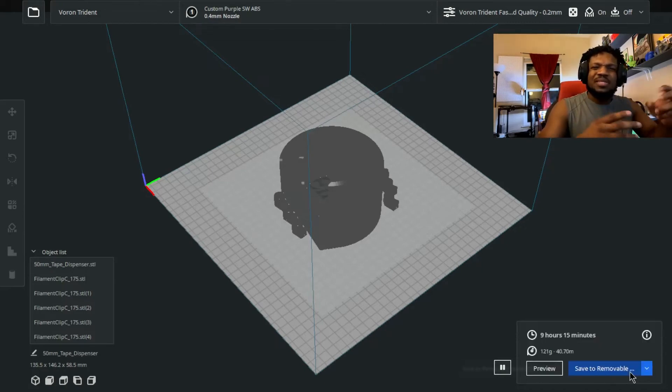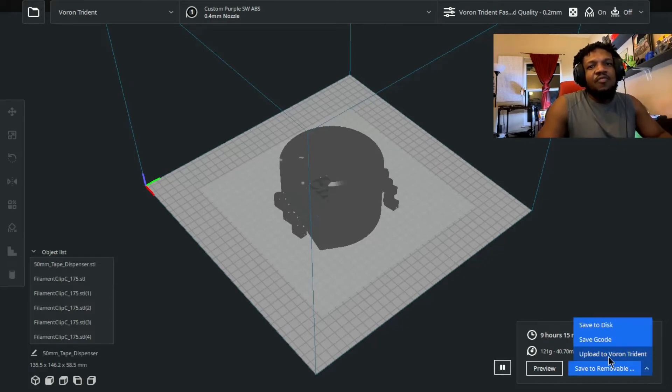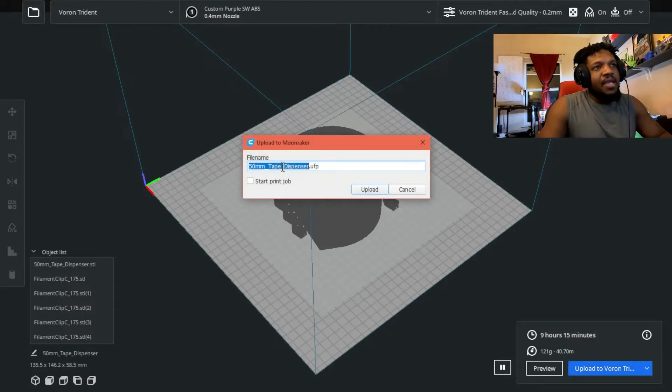As for Mac, I'm assuming it's essentially the same way. If I click on Upload, it's going to process quickly — and see, now it gives me the UFP image. Now I can click on Start Print Job, so as soon as you hit Upload and it hits the Pi, it's going to start that print job right away.